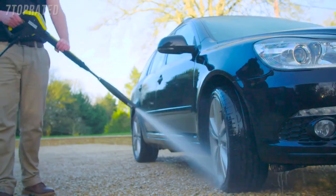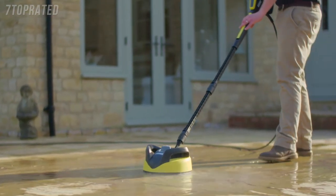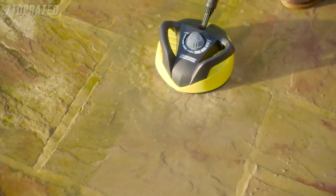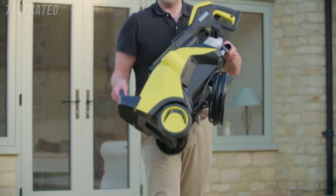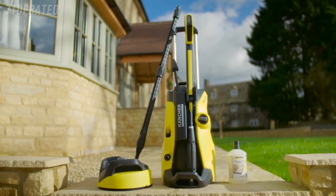This K5 Full Control also comes with a home package that includes a 1 litre stone detergent and a T350 patio cleaner, perfect for cleaning larger areas up to five times faster than a standard spray lance. Once you've finished, the machine is quick to pack away and the compact design makes it easy to store. The K5 Full Control Home comes with a three-year warranty.